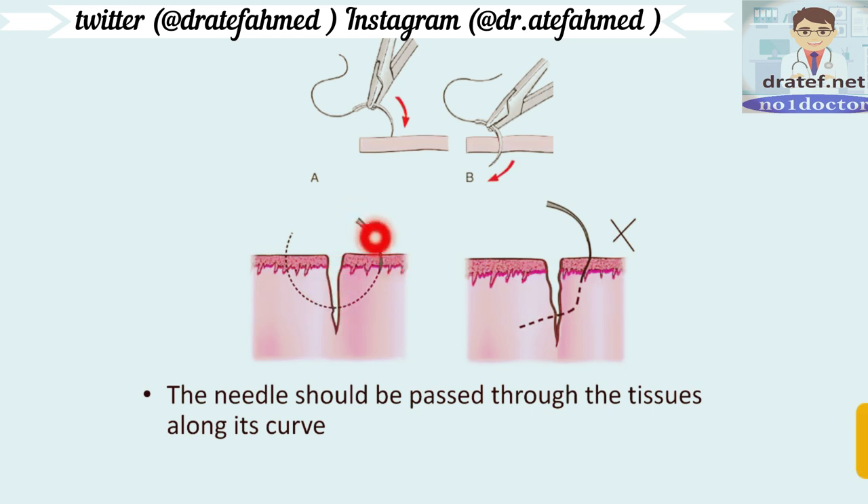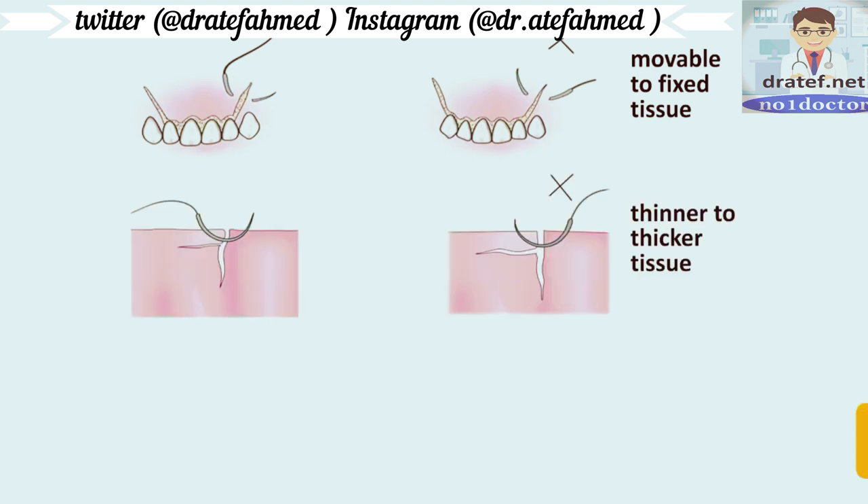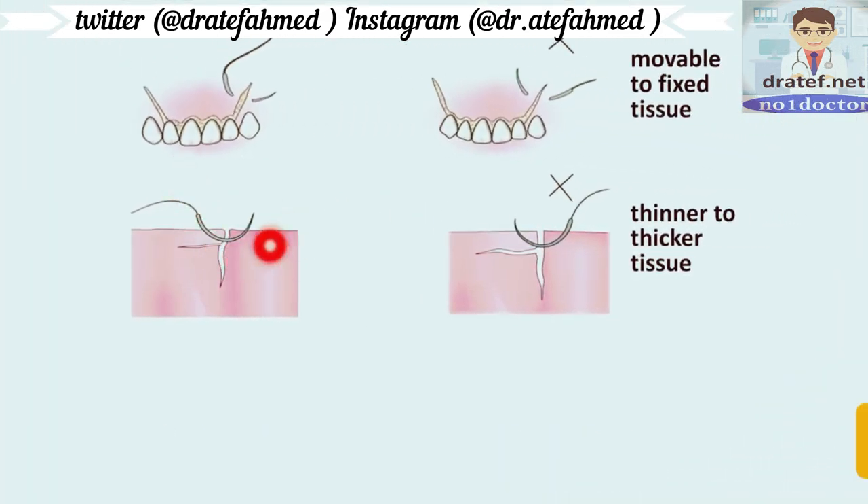The needle should be passed through the tissue along its curve. The path of the needle through the tissue should follow its curve, as shown — not poking here and there, which will cause more trauma and compromise healing. The needle should be passed at an equal depth and distance from the incision on both sides. Suturing should be done from movable to fixed tissue, and from thinner to thicker tissue.